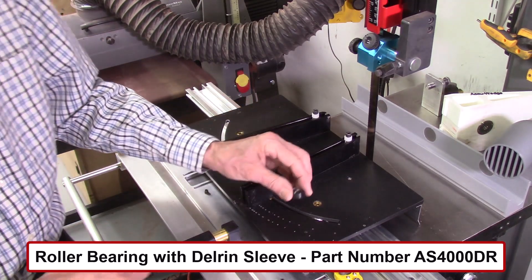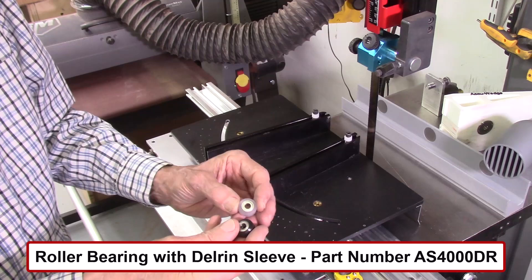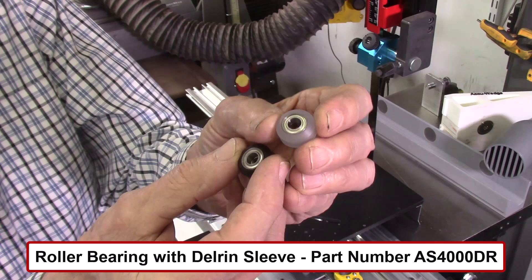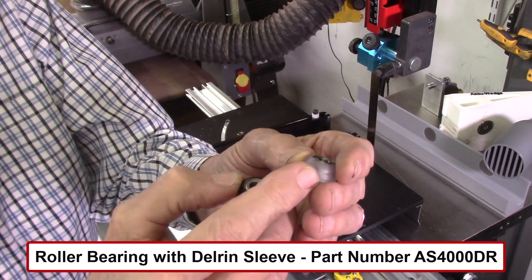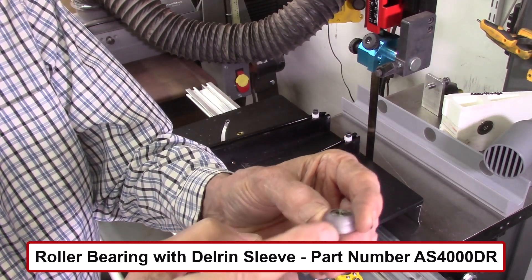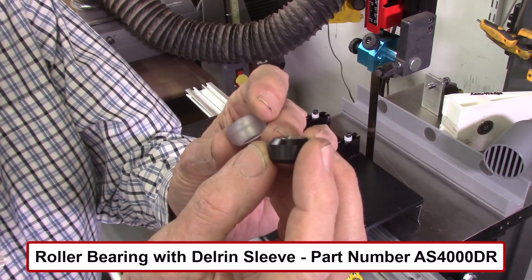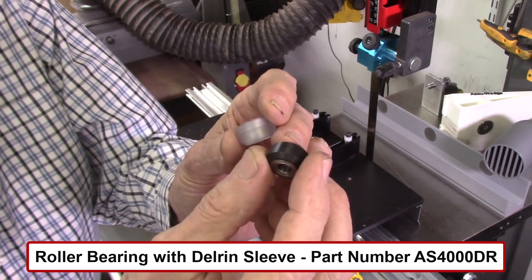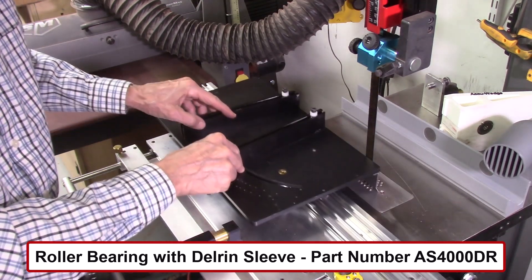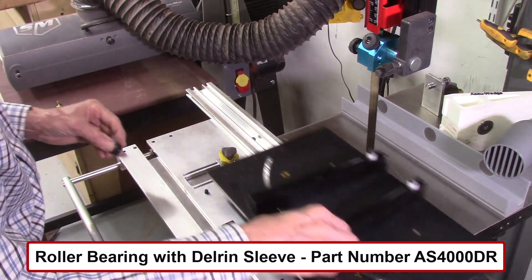Another change was to replace the roller bearings on the AccuWed table and carriage. The previous polycarbonate wheels worked pretty well, but they tend to crack over time — especially as sawdust gets impacted into the bearings, creating too much pressure and cracking the wheel. I replaced them with Delrin roller bearings, which ride much smoother on the index table. As I move it in, you can see how smooth that rides now. These are definitely an improvement over the previous roller bearings.